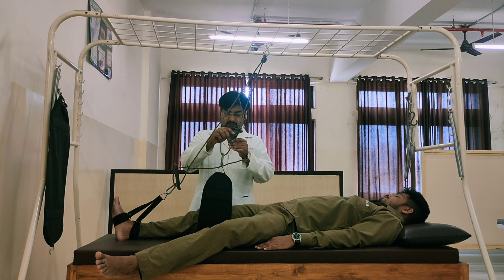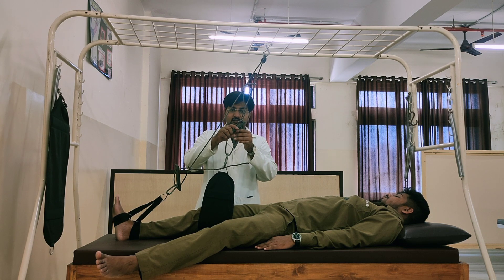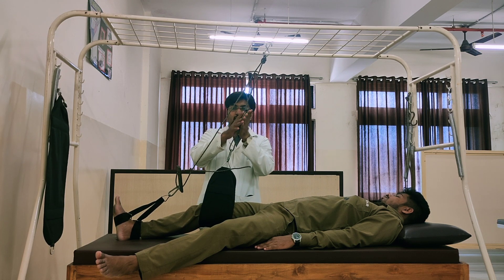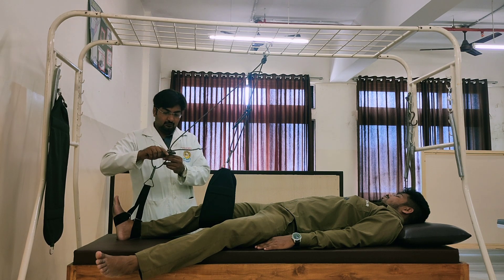Now we have to adjust the length of the rope. Always while adjusting, just keep the wooden tilt horizontal, adjust it, and then make it oblique. It should be firm. Then, same for the distance.